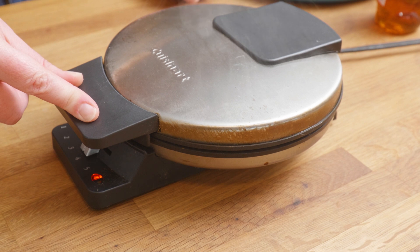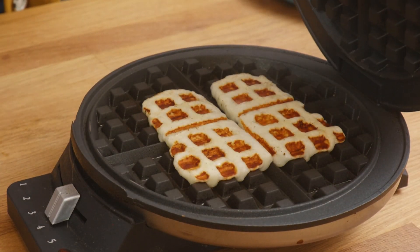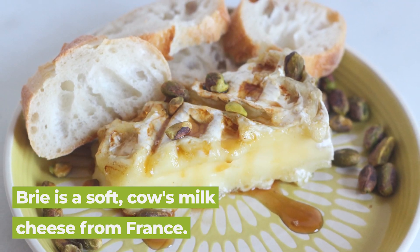So why would someone want to waffle cheese? Well, for starters, it turns something that's cold into something that's hot and delicious, it melts the cheese, and it forms a nice crispy layer on the outside. If you're working with a cheese like brie, you're basically making baked brie, except over these cool crosshatch patterns on the top.